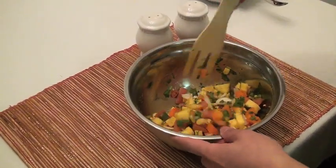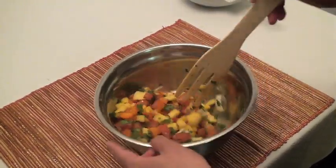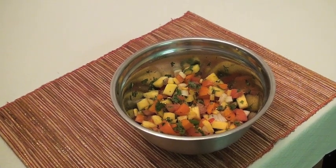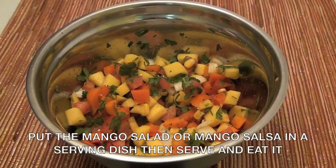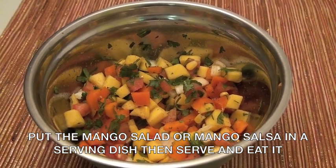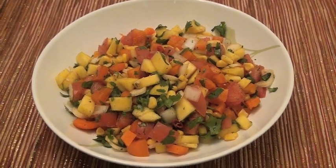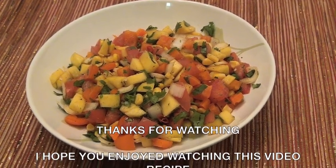Mmm, smells so good — I love the smell of the cumin. Isn't it colorful? And that's it guys, it's ready to serve. Enjoy your mango salad; it's a very easy recipe that doesn't even take five minutes to make. You can place your mango salad or mango salsa in a serving dish. Here's a cooking tip: you can add some lime to your mango salad or mango salsa to make it taste better. Your mango salad or mango salsa is ready to serve and ready to eat.